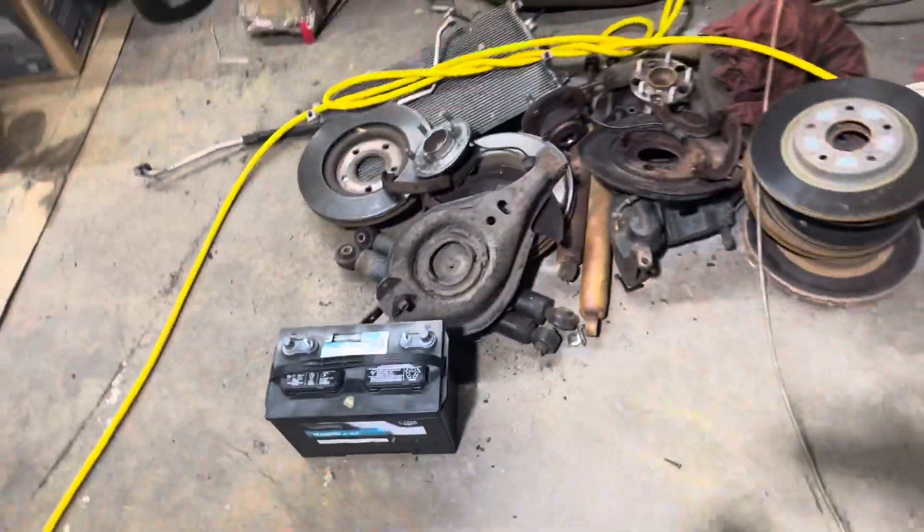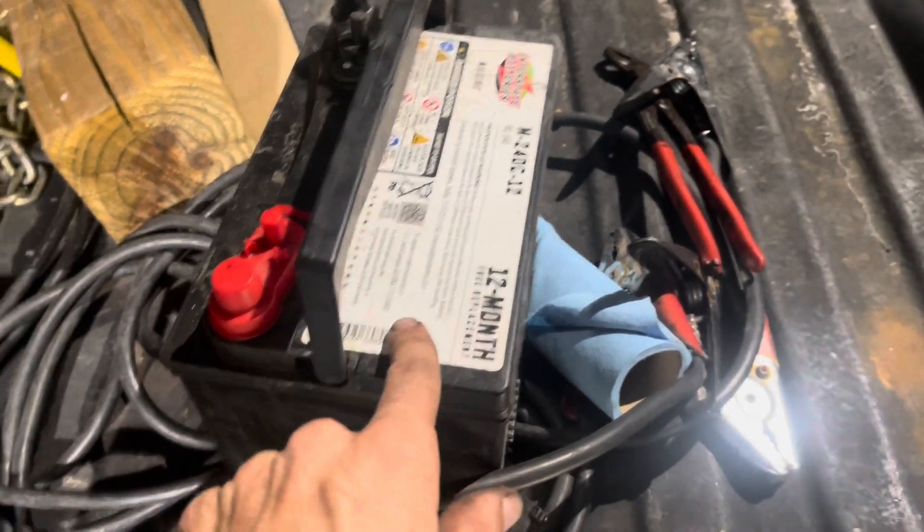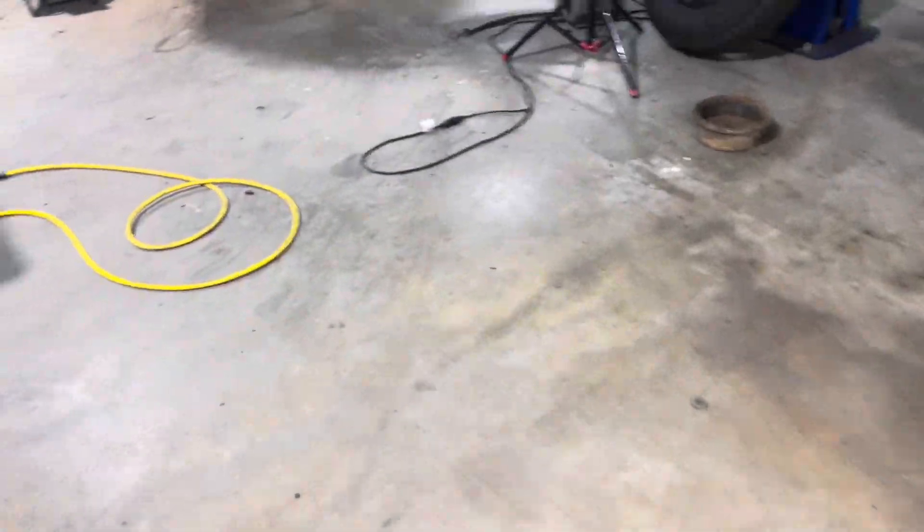This is the junk battery that came out of my dump trailer, and I'm gonna attempt to revive this thing. I'm just gonna put it on a silly, silly slow charge — like a 2-amp charge — for as long as possible and see if it comes back to life. Where's my battery charger? Oh, it's over there.